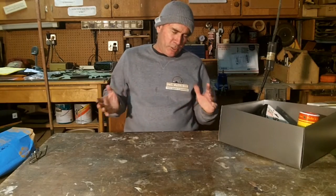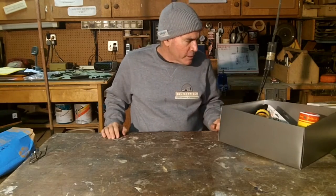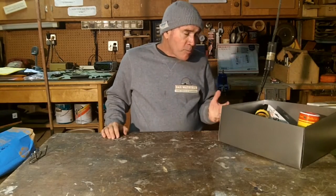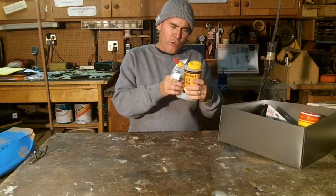My daughter just got a cat, so we got her all kinds of cat stuff. Now I'm into woodworking, obviously, so I got all kinds of woodworking stuff — and sometimes it's kind of cool and sometimes you're not really sure what to do with it. For the most part, I found that I'm pleasantly surprised, but I have to figure out how to use it. So here's what I got this year for Christmas.